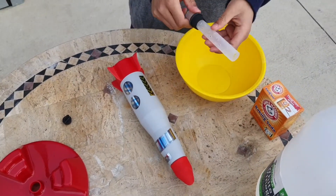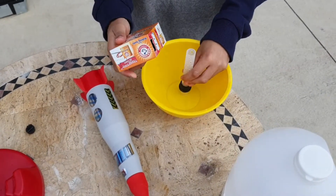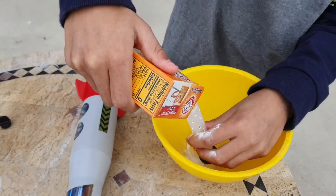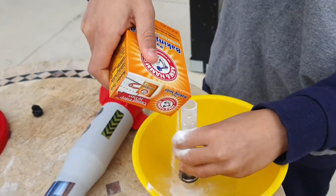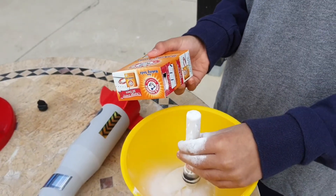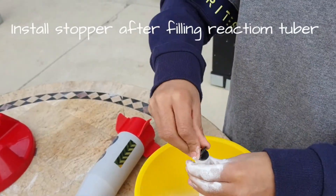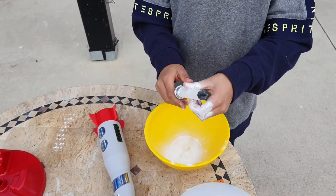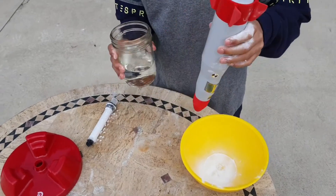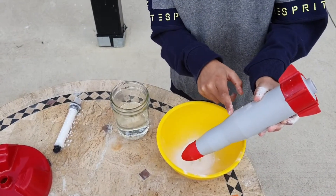Next, grab your reaction tube with the stopper on it and put it over your bowl. Dump the baking soda into the reaction tube. Now that I got my reaction tube all filled up with baking soda, I'm going to set it to the side. Now we'll need our vinegar — we already poured it into a glass to save some time. Put it over the bowl and fill the vinegar up to this line right here. If you want it to go really high, you can go a little lower than that line.